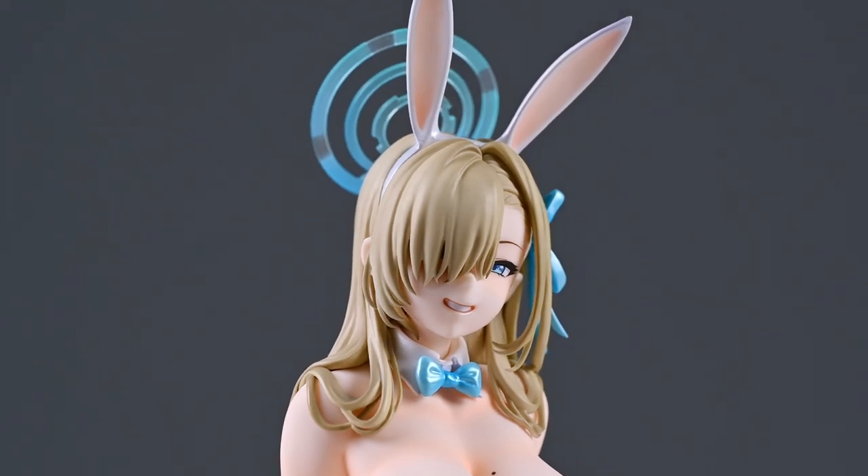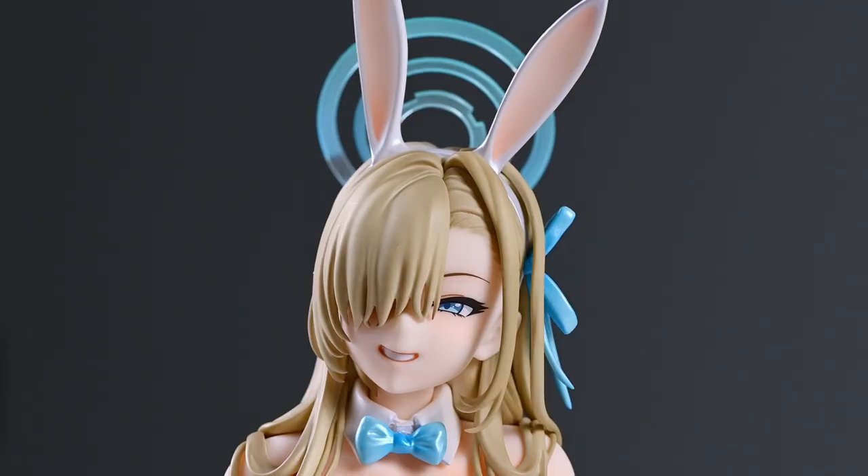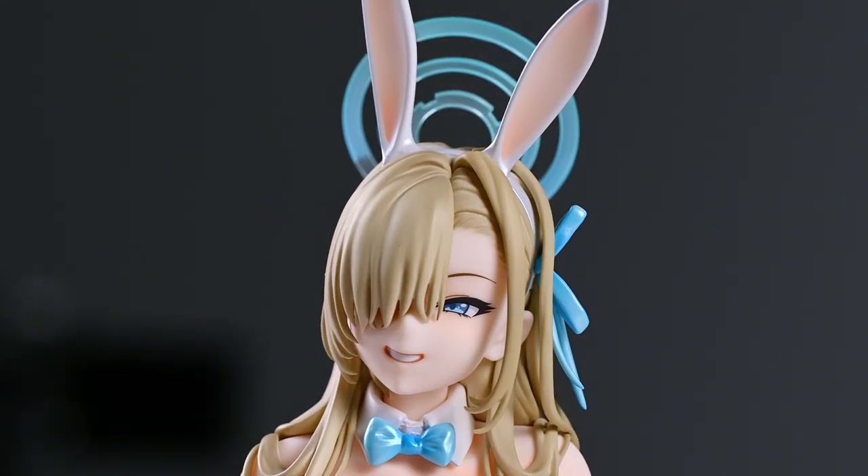What will make or break this figure is only one single thing, and that is the face. There are very tight tolerances involved.